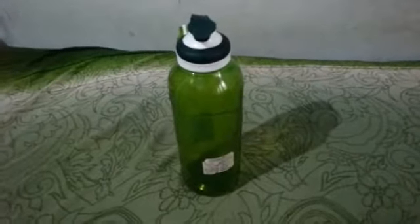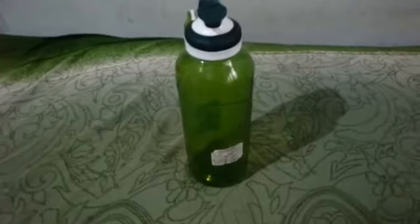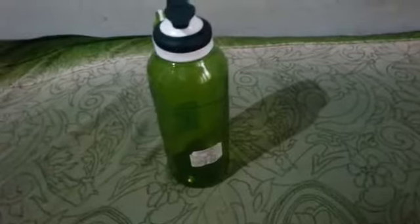Alrighty guys, welcome back! My name is Avishik151, welcome back to today's video. This is my first video on YouTube — a water bottle review. This water bottle's name is Dekatolong Koenje water bottle, guys.